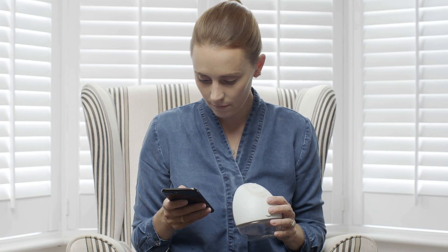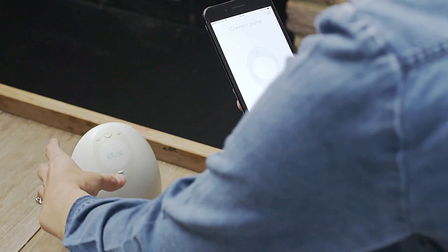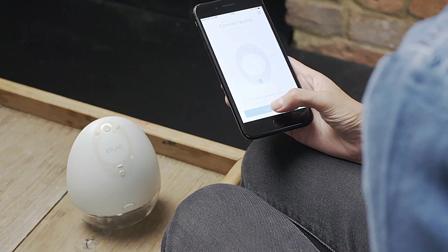The LV Pump can be connected to the LV Pump app to make expressing more convenient and discreet. Once your LV Pump is on and connected, you can use the app to control it.